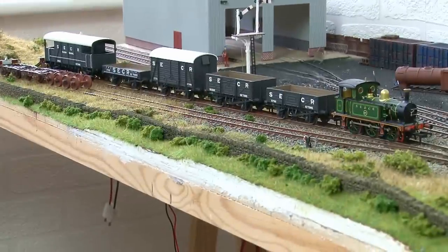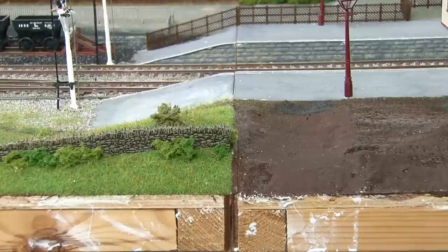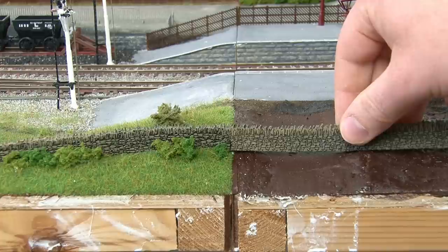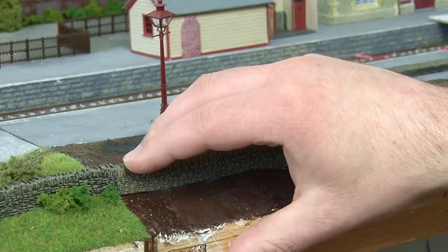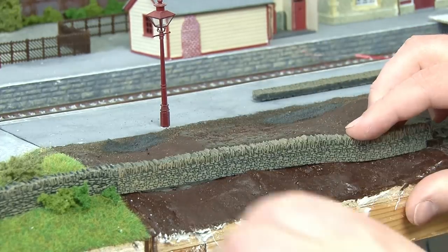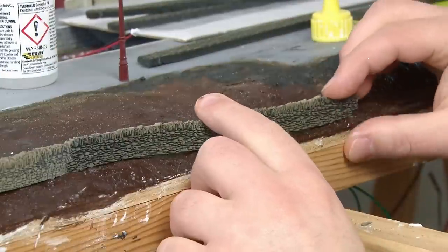When I was doing the siding scenery you may remember that I added a long section of dry stone walling along the front of the entire module. At the moment that comes to a very abrupt stop where it joins onto the station module, but the plan here is to continue this along the entire embankment. I'm using the same stone walling I've used previously and because it's made from foam it shapes to the contours of the land quite nicely. The little cutouts I made earlier are definitely very helpful here to create a smooth pathway for the wall so it's not having to go over every single bump and ridge.